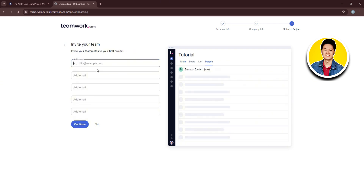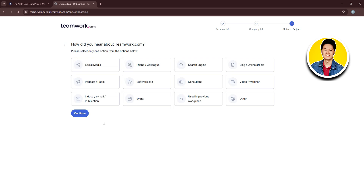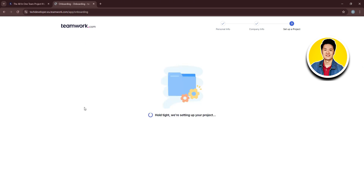Now invite your teammates to your first project by entering their email addresses, then click Continue. I'll skip this for now. Then select how you heard about Teamwork.com — there are multiple options to choose from. I'll select Social Media and click Continue. After that, your new project on Teamwork will be created.